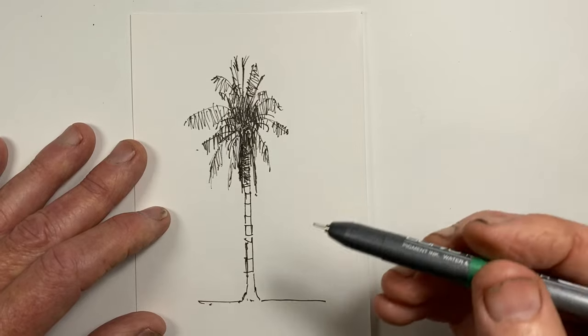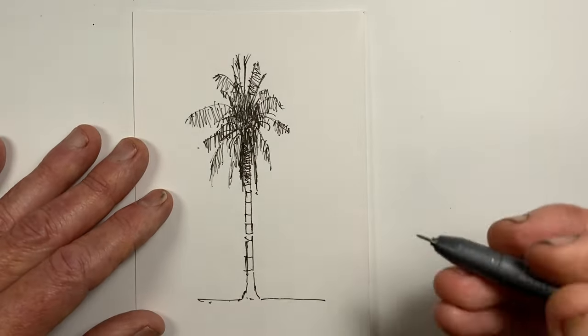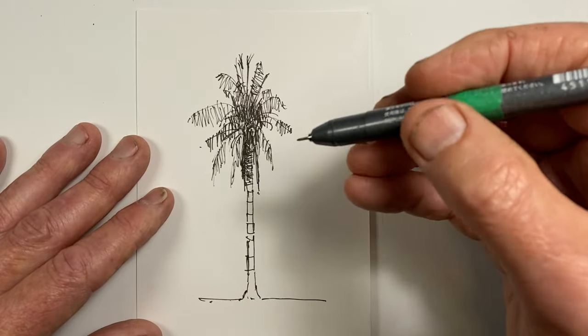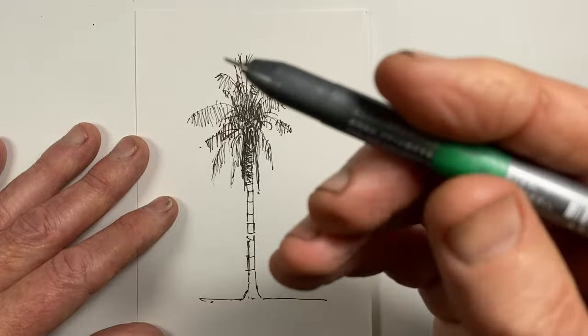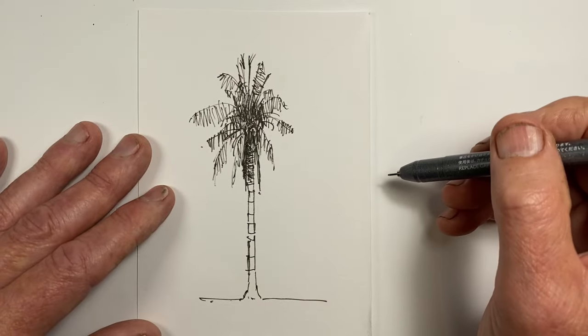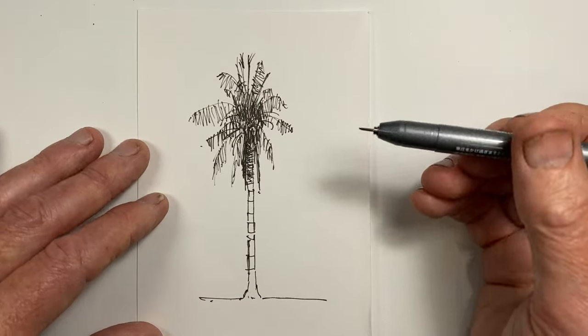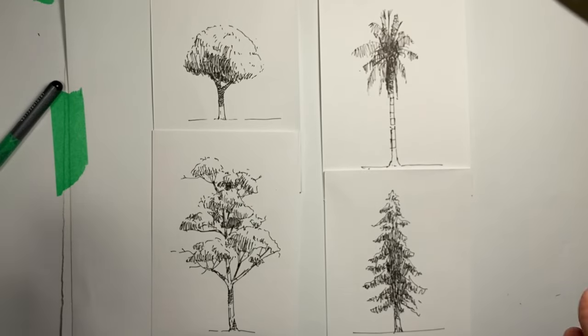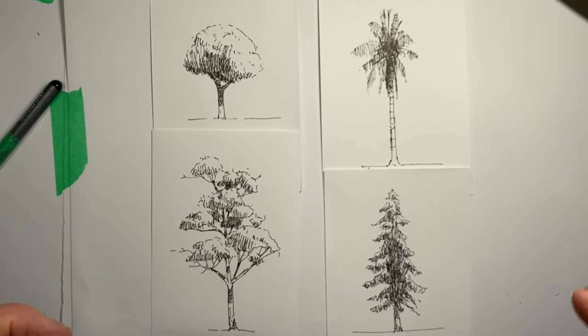And here we have our palm tree. With the palm tree, there's less hatching to do because more line work was required to actually create the effect of the palm fronds. So we've gone further before we start to put the hatching on to represent the shadows, compared to what we needed to do with the other trees. So here we have our four very quick gestural trees drawn in a super quick way.